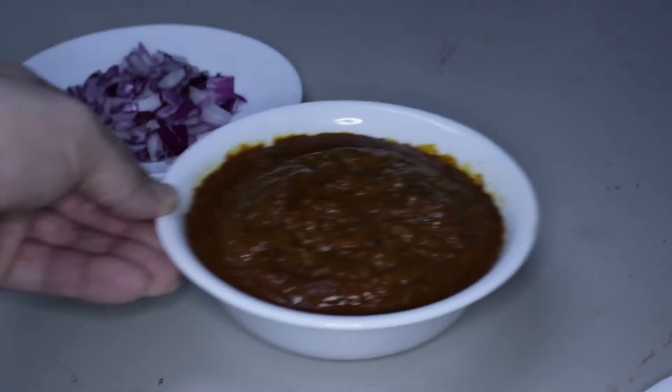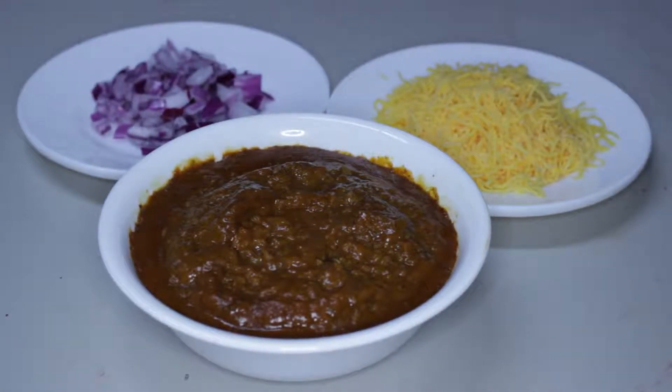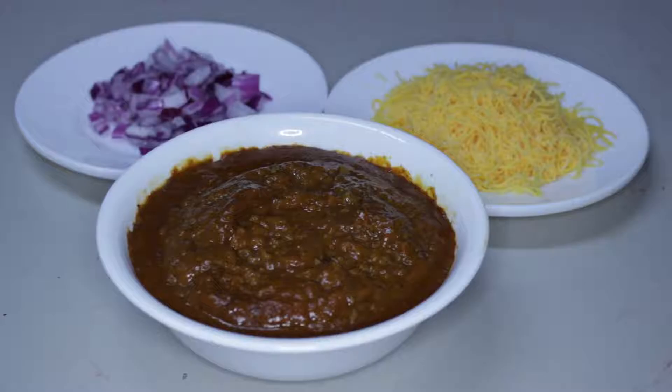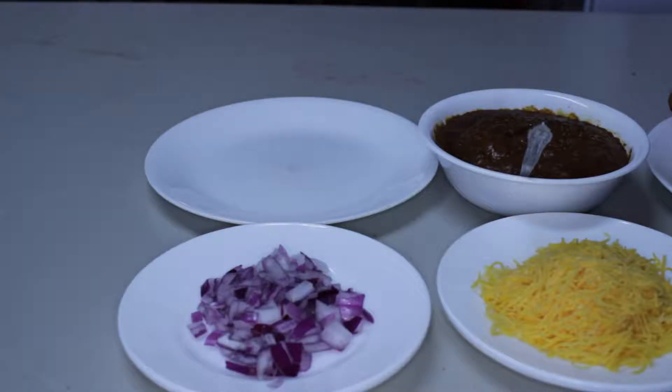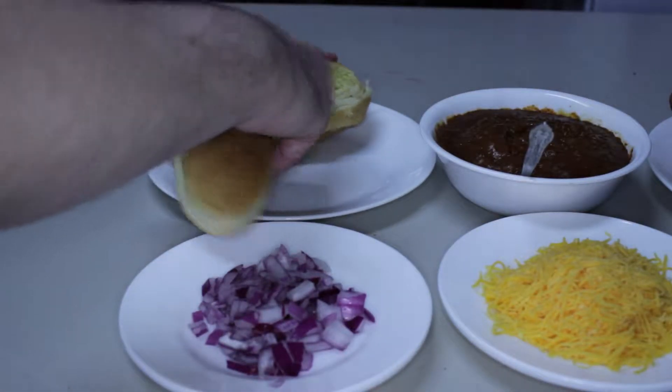We're going to need some cheese — five pounds should be able to do the trick. And next I'll cut some red onions. Be sure to be careful with sharp objects.